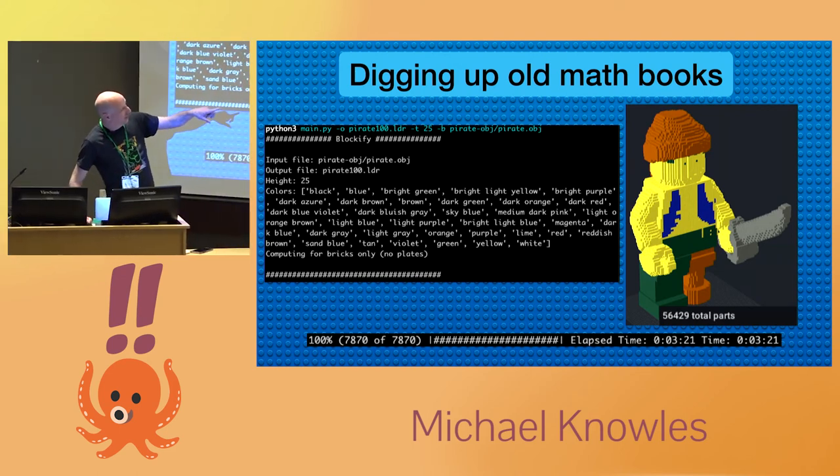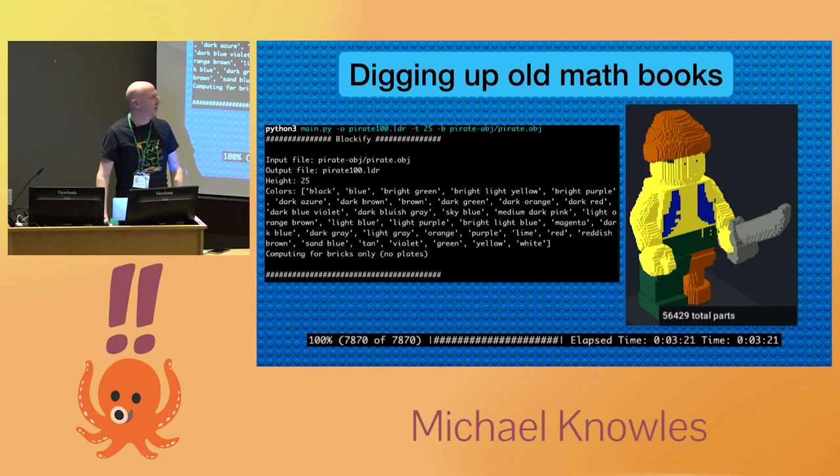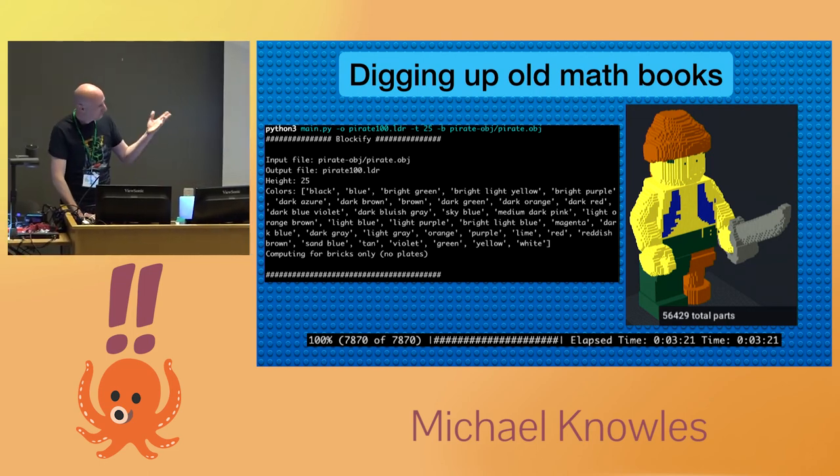Ultimately I like this Lego pirate as a test because you can also see the color matching kind of fail in a few spots. You can see the little buttons on his vest trying to turn yellow, and you can even see a belt buckle in there, but the belt disappears. It kind of shows me the edge of where my color detection works — and rather than building it out, it's easier to fix those details with the actual parts in hand.